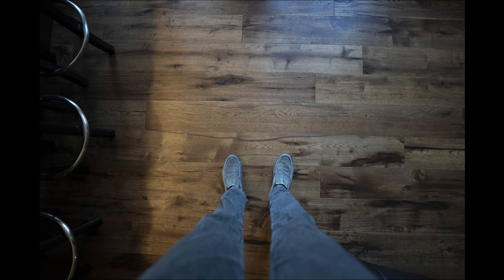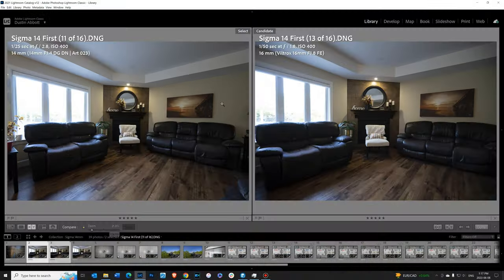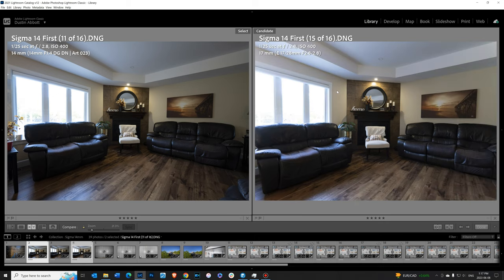Let's start by examining the very wide angle of view — over 114 degrees. Just holding the camera and looking down at my feet, that's a long way down. Here's a look at my living room at 14mm on the Sigma. Comparing it on the right to the recent Viltrox, you can see just how much wider the framing is for the Sigma. It's much easier to crop in an image with today's high-resolution bodies than it is to go wider. Comparing it to the 17mm of the Tamron 17-28mm zoom, you can see that is tighter framing still. The 14mm gives you a lot of potential for capturing a room.